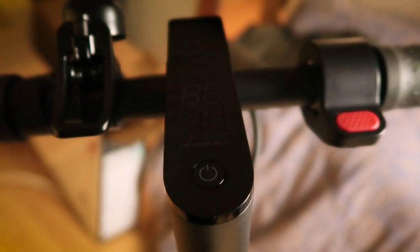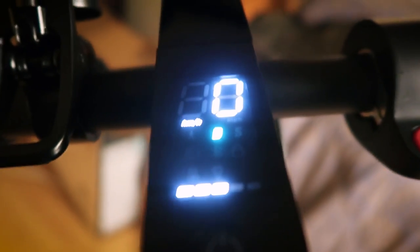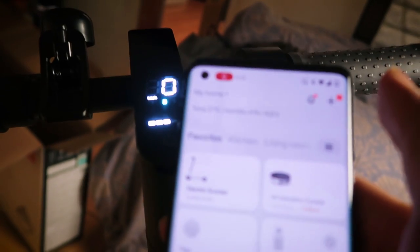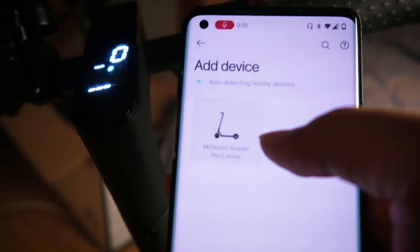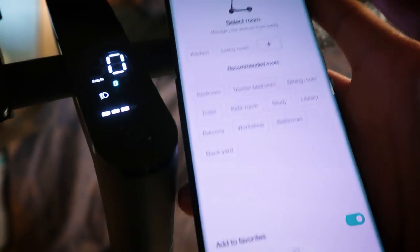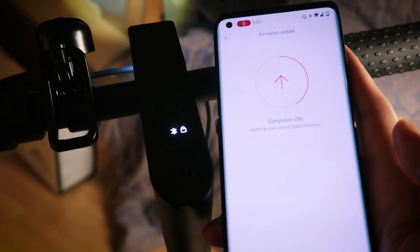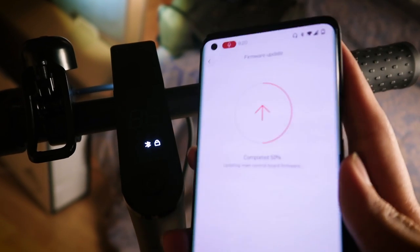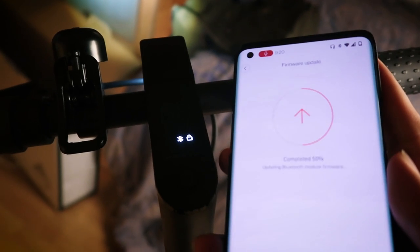Now let's check out how it is when we turn it on. Hold the power button and it just turns on. It's beeping, which means it wants me to add it to the Mi Home app to complete setup. In the devices, we can already see the Mi Electric Scooter Pro 2. Press the power button to pair — and now it's paired successfully. There's a whole process to go through, but it ensures your scooter is set up properly. You can also update the firmware through your Mi Home app, so make sure you download it when you get your new scooter.